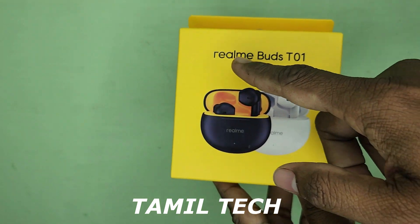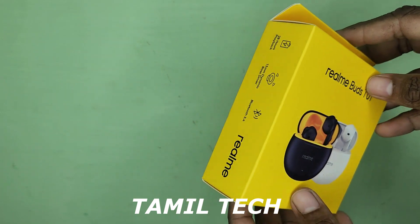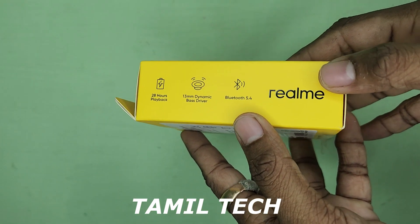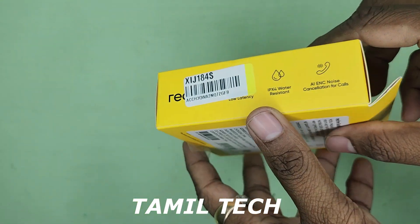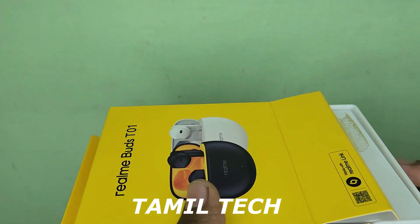Here is the Realme Buds T01 box. There are many items inside. There are two highlights on the box and two highlights on the back side of the TWS. The TWS opens up a little bit, and on the back side there is a small color container.